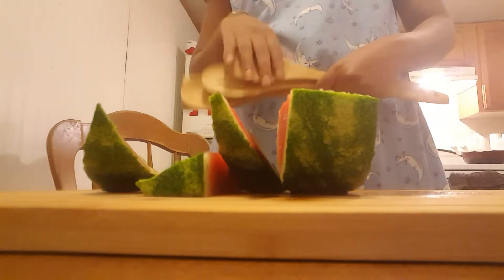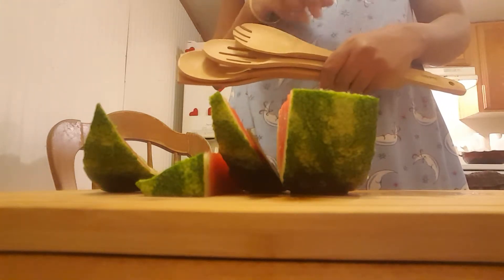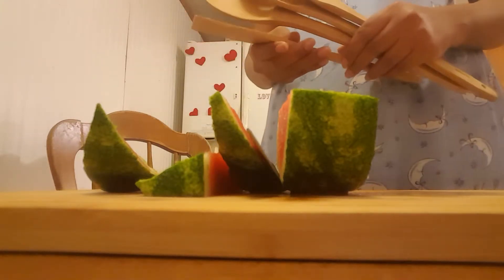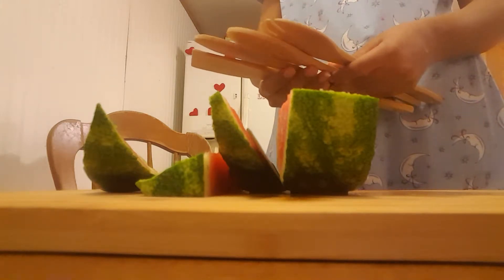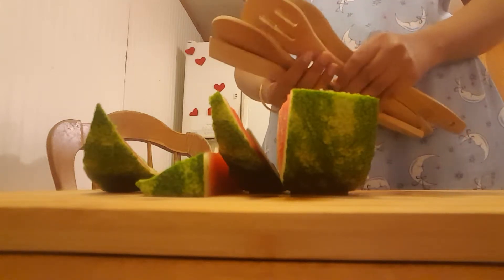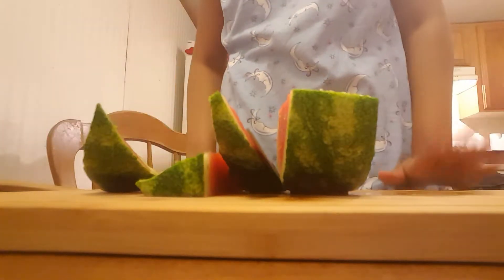I would like to specify that the size of these spoons is really nice. I have other wooden bamboo spoons as well, but they don't have this much space and they're not this big. So I'm really happy that I got these four utensils along with the cutting board.